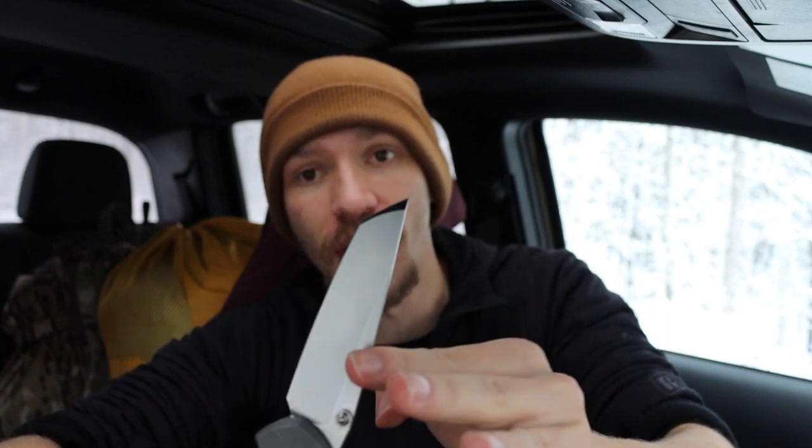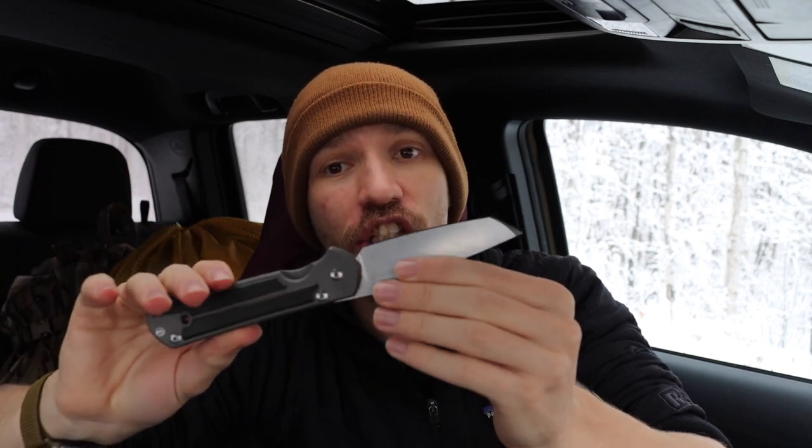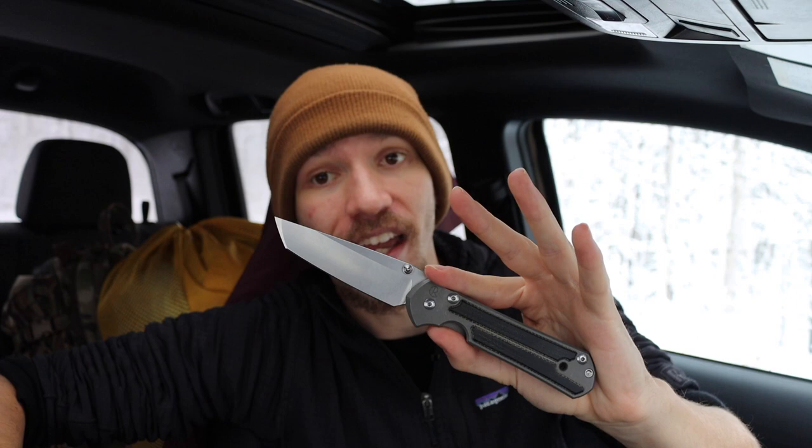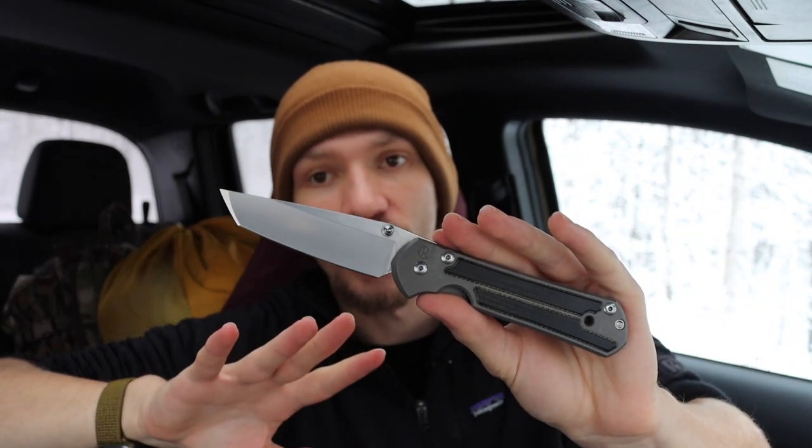In addition to the Sebenza 21, I recently picked up a Chris Reeve Large Inkosi, so we can compare a newer less broken-in knife to this older more broken-in one. I do really like Chris Reeve Knives — they have a solid history. They were essentially the people that invented the high-end everyday carry knife with the Sebenza back in the late '80s to early '90s. The 21 is the slightly older version; they now have the 31, designating the 31st anniversary of the Sebenza.